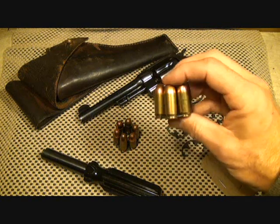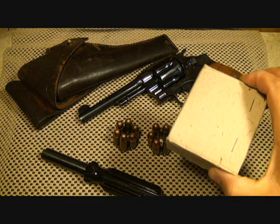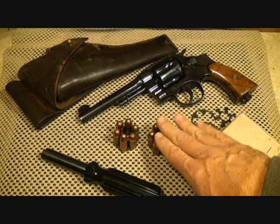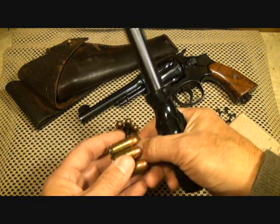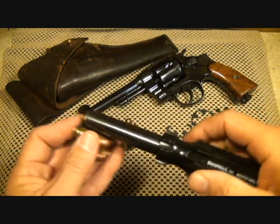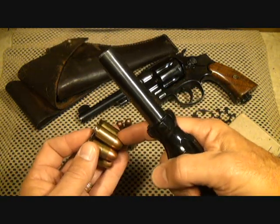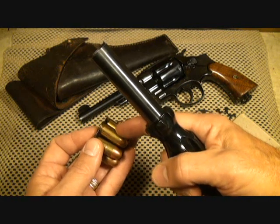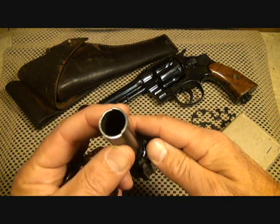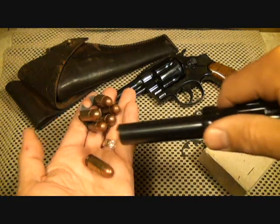These are actually US military rounds loaded in the full moon clips. In fact, this is a box of original military surplus ammunition, but I was shooting commercial ammo just because I didn't want to use up these vintage loads. This tool here — by Brownells — is used to remove rounds from the moon clip. These can be a real pain to get off. As you can see, it's a hollow piece with a little lip, and you just fit it into the moon clip and twist, and out comes the bullet.